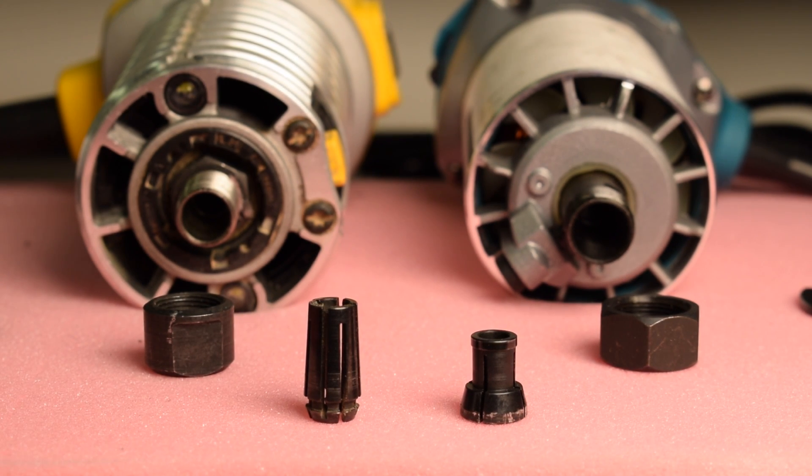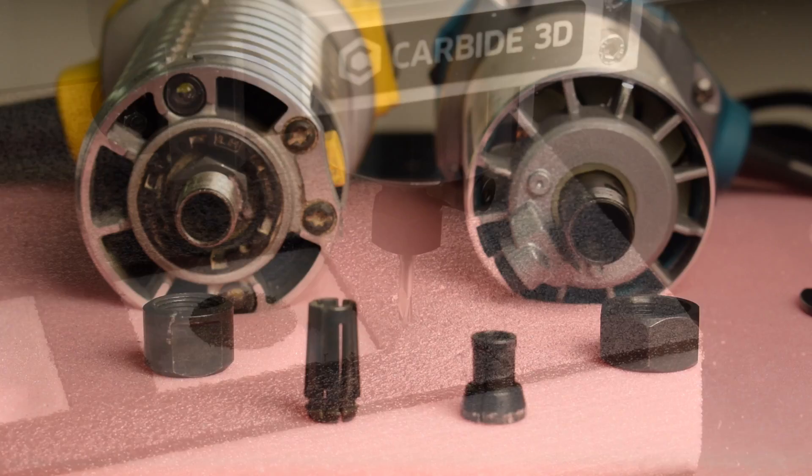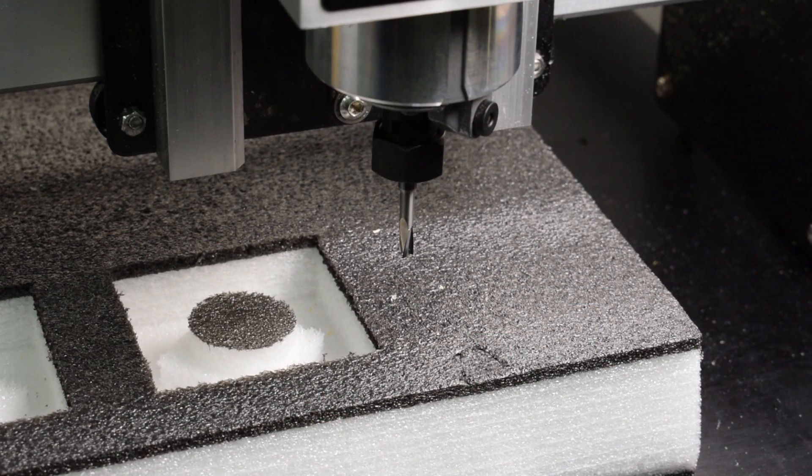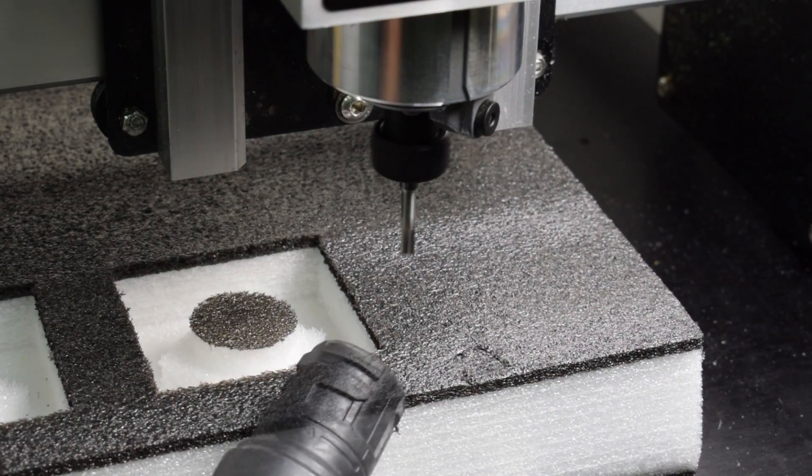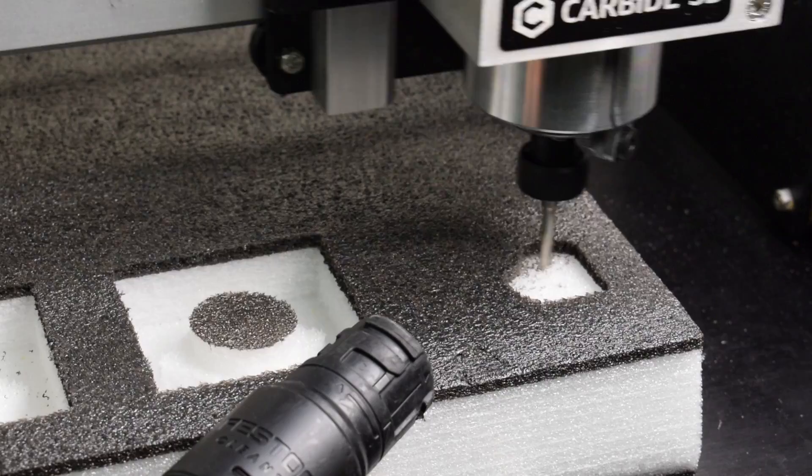I have no idea what specs these router collets are made to, but I do know that you probably shouldn't use a 6-millimeter end mill in the DeWalt - the taper is so gradual that the nut bottoms out before the collet can compress the extra 0.35 millimeters needed to hold a 6-millimeter tool. The Makita still works though, so if you're not on team yellow it actually works in your favor. But the best option is still to get a collet sized exactly for your application.